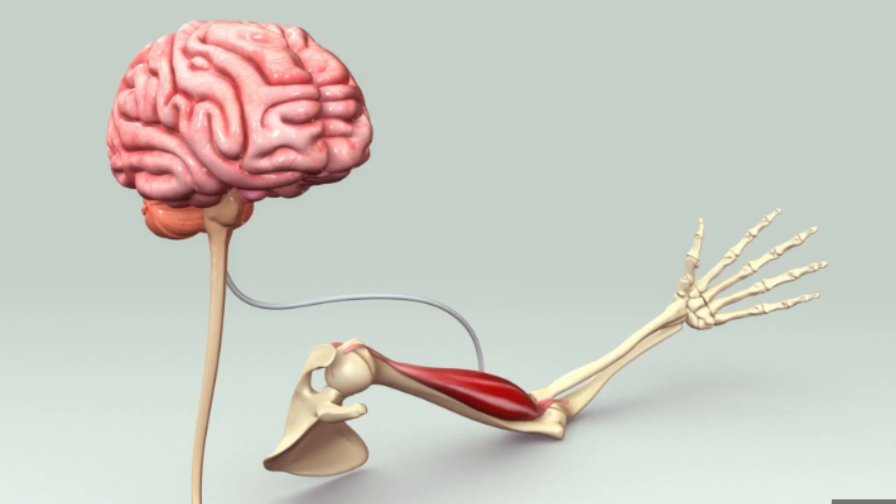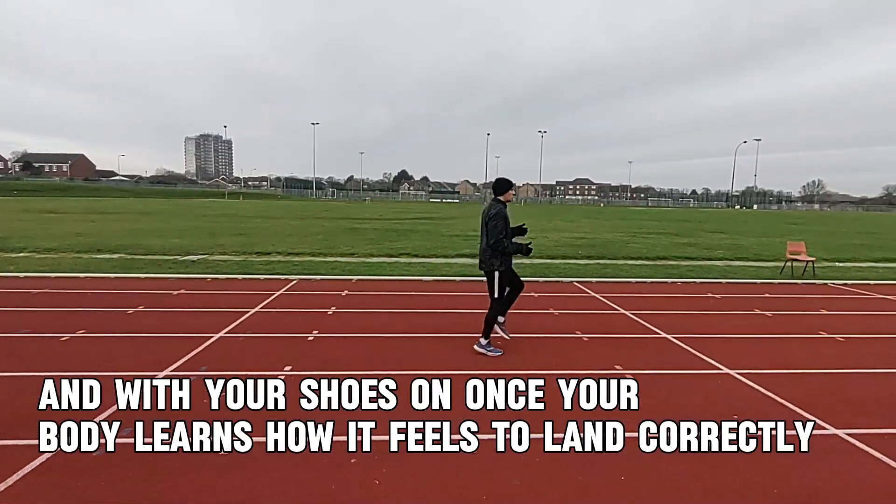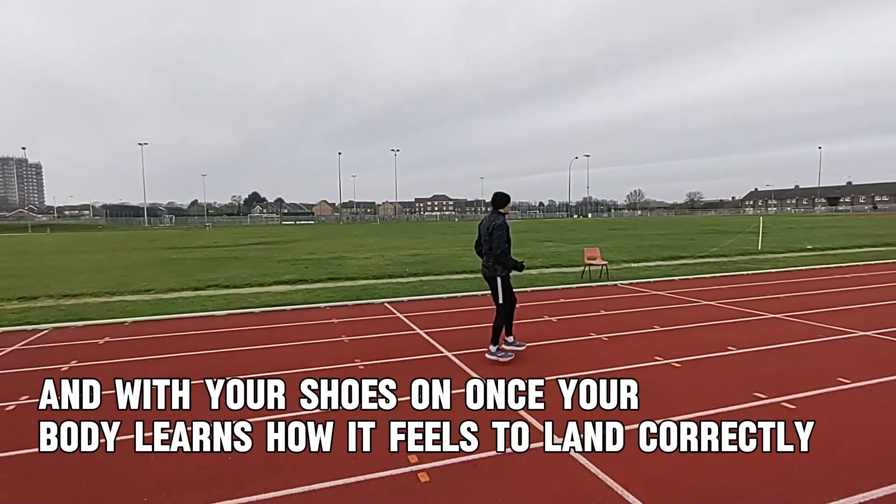Get your body subconsciously feeling that mind-to-muscle connection of what it should feel like when you land on the correct part of your foot under your body. From there, you can gradually start to implement jogging on the spot, followed by jogging not on the spot, and eventually build it up to running. Just do it gradually.